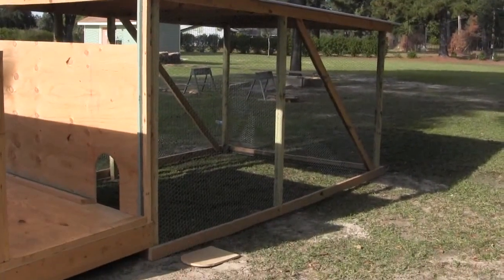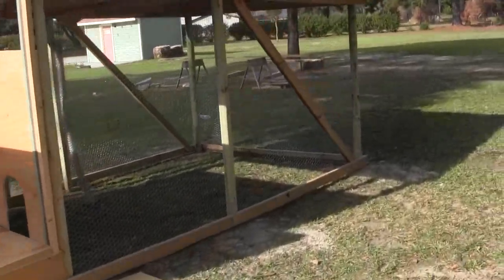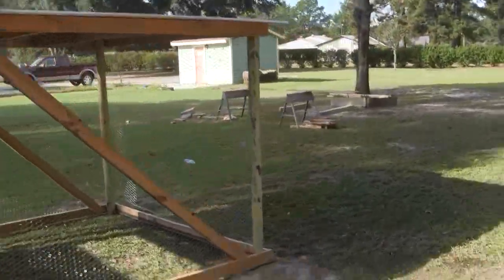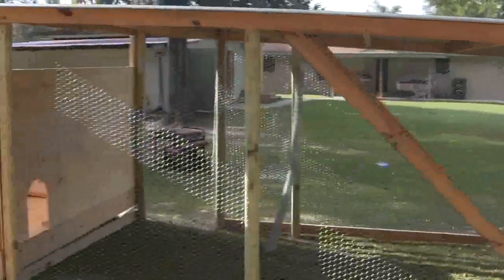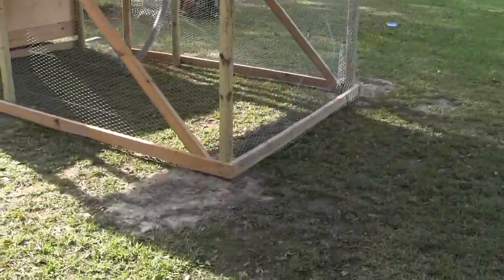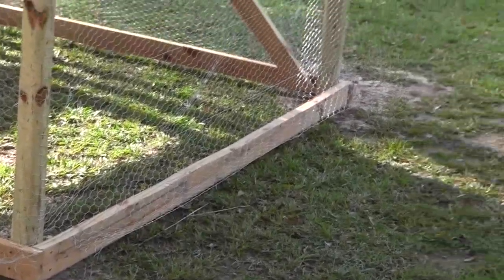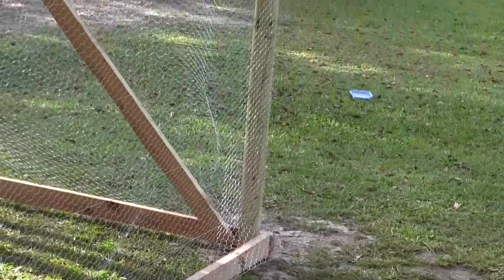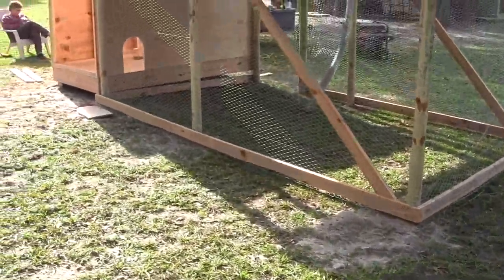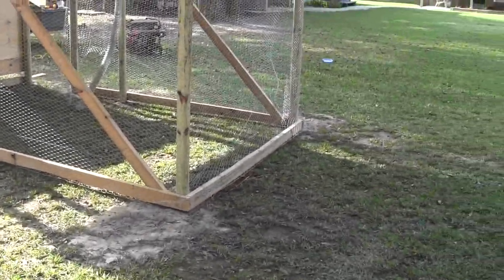This side is done. All we've got to do on this end is pull the bottom edge down tight and nail it down. Then I'm going to dig a trench around the bottom edge and tuck that wire down in there and bury it, so nothing will be able to dig up underneath.